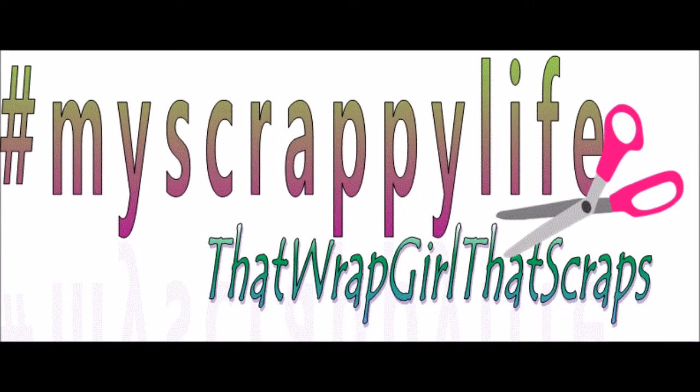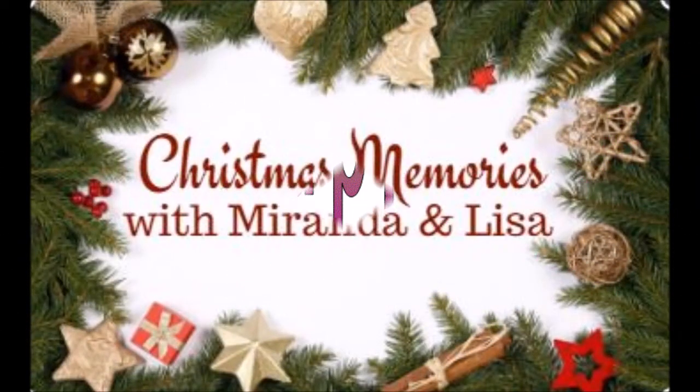Hi, this is Miranda from My Scrappy Life and welcome back to my channel. This is the last day, date number 10, for Christmas Memories with Miranda and Lisa.